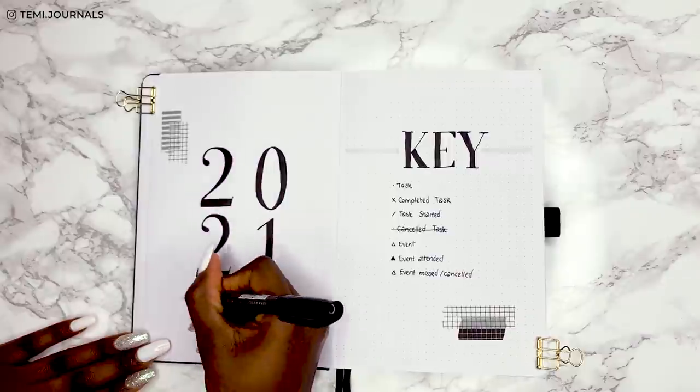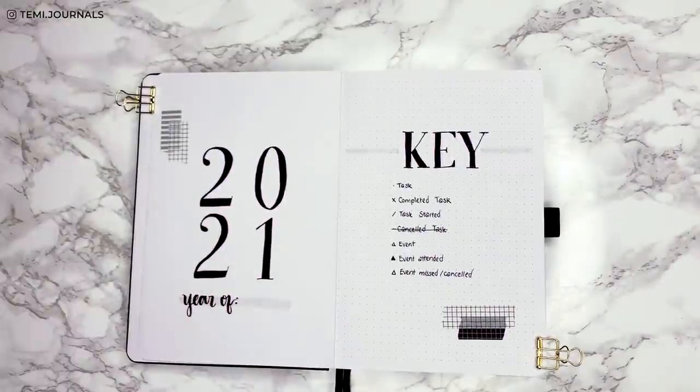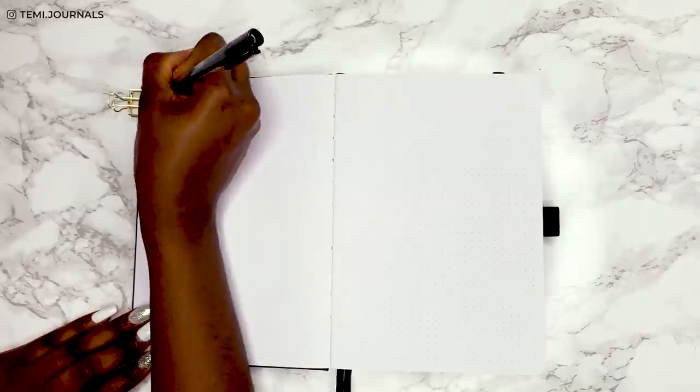I'm adding space at the bottom with 'Year of' — that's just space where my sister will write her word for the year. That's it for the cover page, so let's move on to the grid spacing spread.